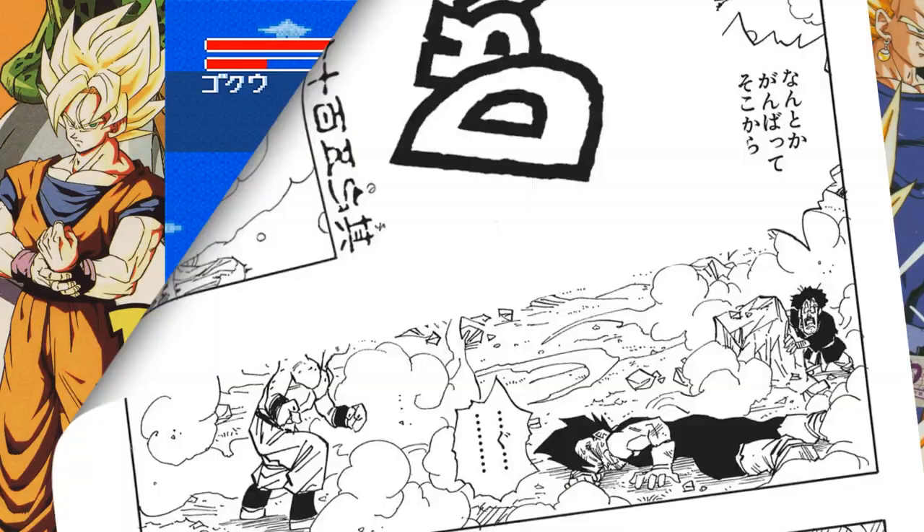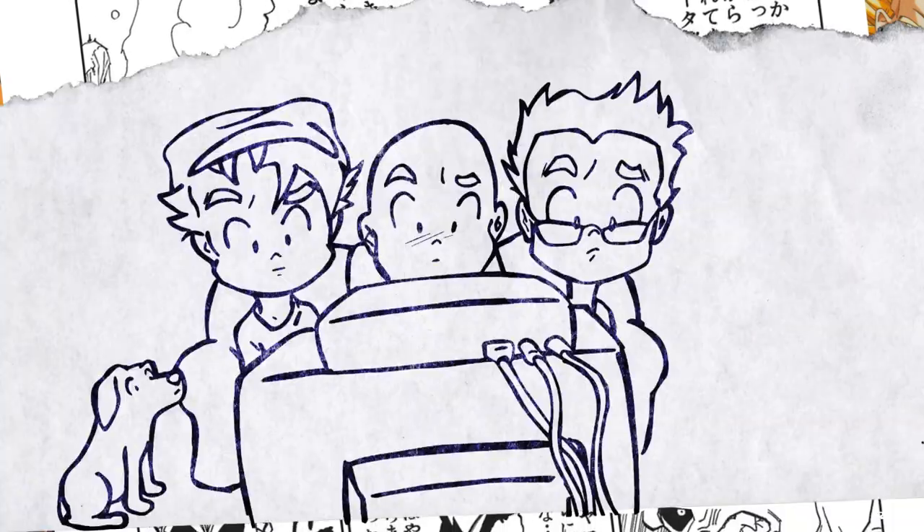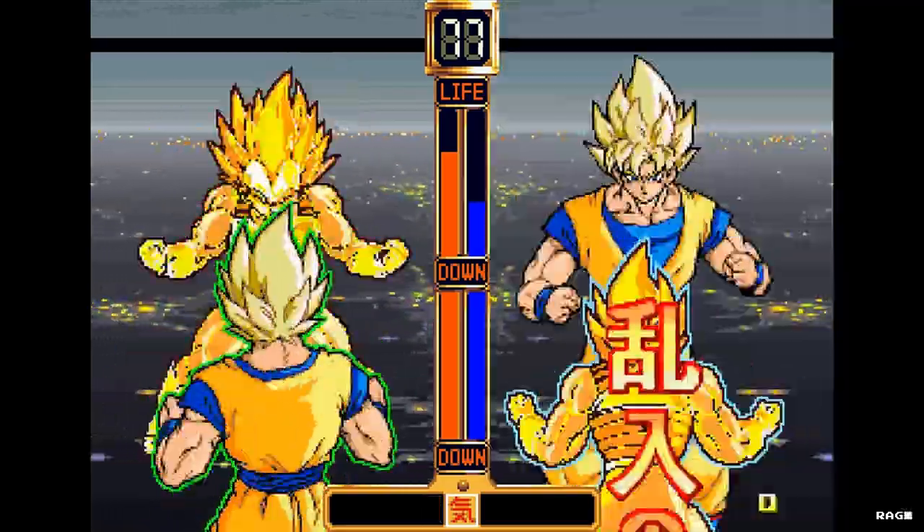The only problem was that since it wasn't mainstream, everything was in Japanese. So everything we gathered from Dragon Ball was either from rumors, gossip, conjectures, and hearsay — which leads me to the arcade game.